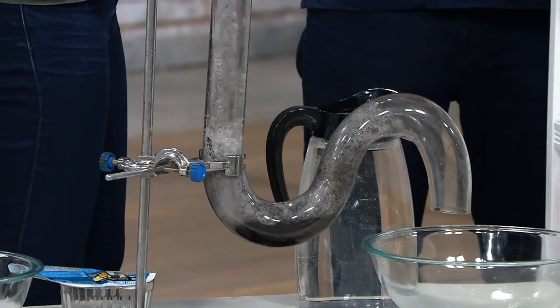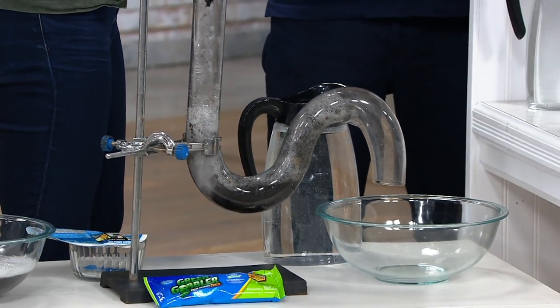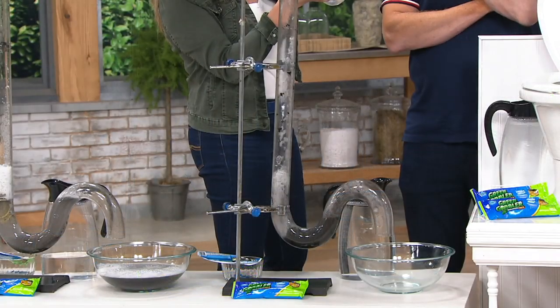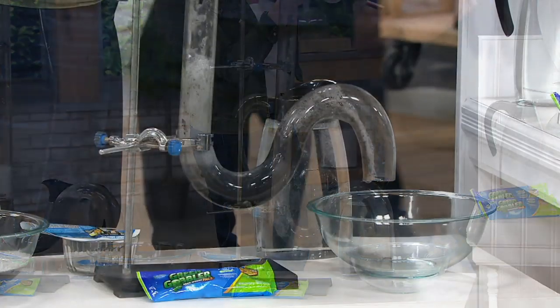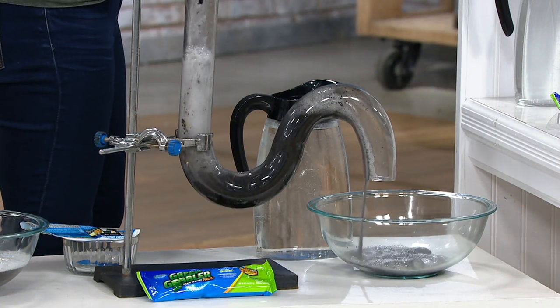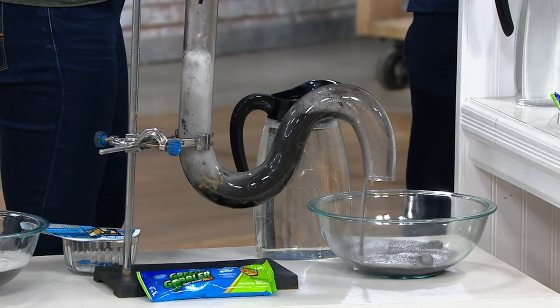Look at all that solidified starch, all that grease. Think about all of that grease that comes off your body — the sunscreen. What's the toughest stuff? It's hair, soap, paper, and food. And think about it — you can start this at the top of your house and it's going to clean your pipes all the way down to the bottom floor.